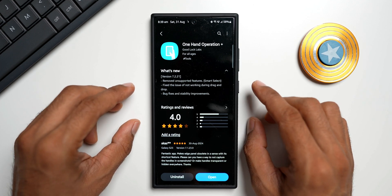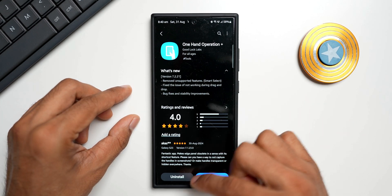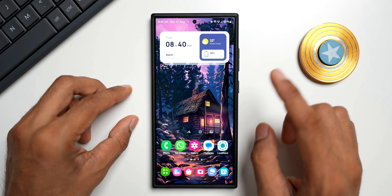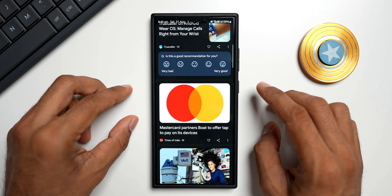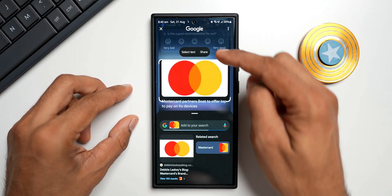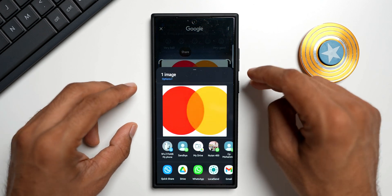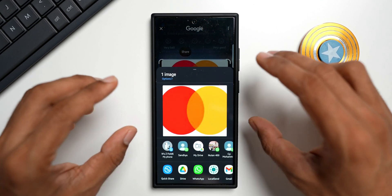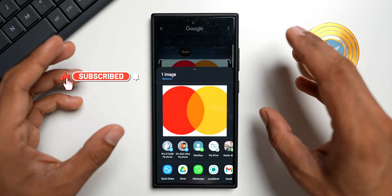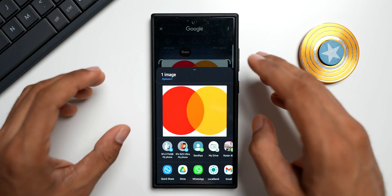Now, in case they do remove this feature, what can you do to grab a screenshot without Smart Select? For that, you need the updated Circle to Search feature — if you have Circle to Search on your device, you'll be able to do this. I already posted a video about this feature, so go check that out. I'll just press and hold at the bottom to activate Circle to Search. When I circle this image, we have the share option right there, and we can directly share this image without needing Smart Select.